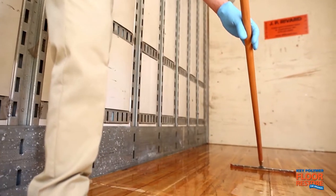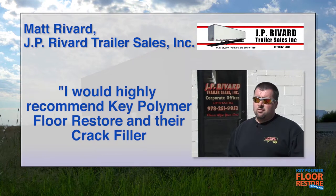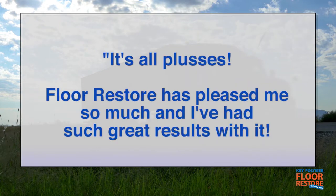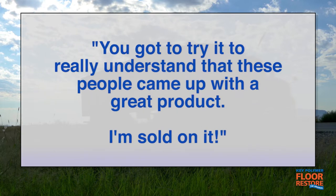Key Polymer Floor Restore will add years of life to new and used trailer floors, protecting the value and profitability of your fleet and your customers. "I would highly recommend Key Polymer Floor Restore and that crack filler to everybody out there, whether they're dealers or end users. I absolutely recommend it for new application, old application — it's all pluses. Floor Restore has pleased me so much. I had such great results with it. It's such a value to our customers that it's a hard thing not to offer. There is excellent profitability generated by this product. It takes a short period of time to do it. You've got to really understand that these people came up with a great product. I'm sold on it."